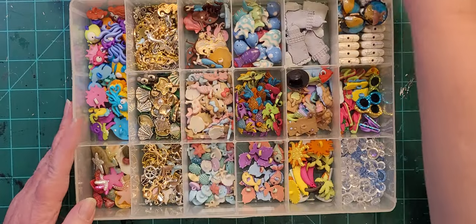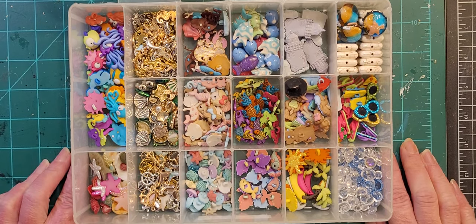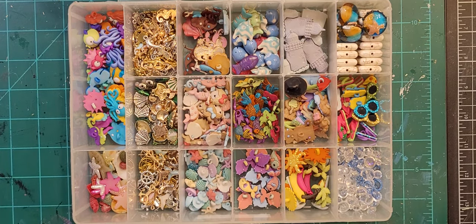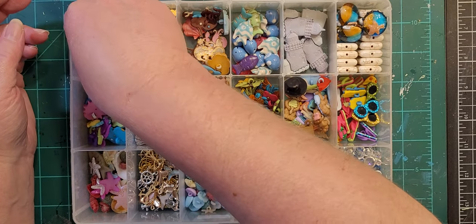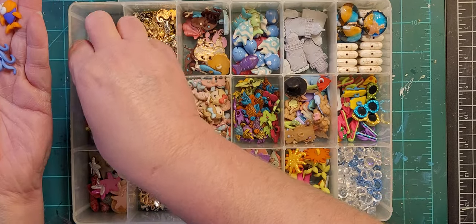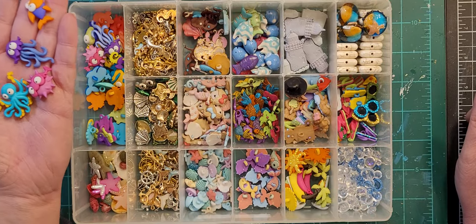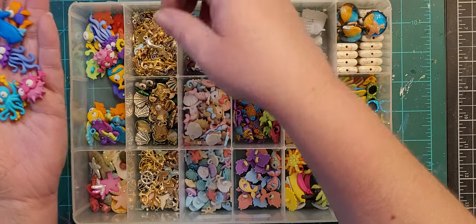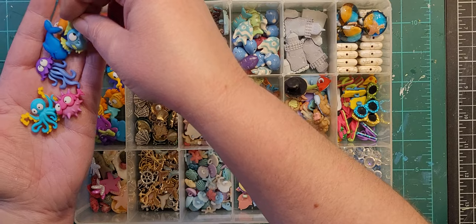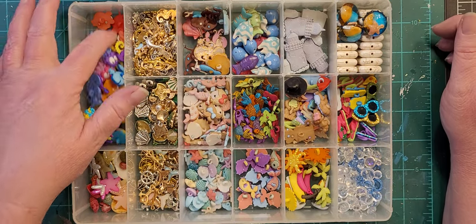This is my beach box — beach, ocean, whatever you want to call it. I have a lot going on in this one. These are all just like funny fish-type buttons — there's a whale, and some funny fish.